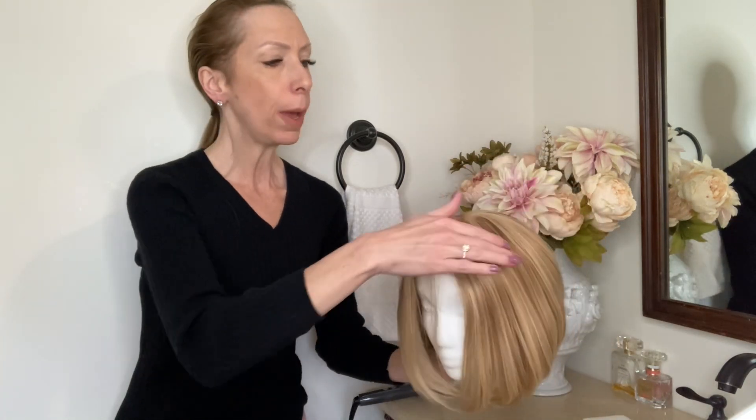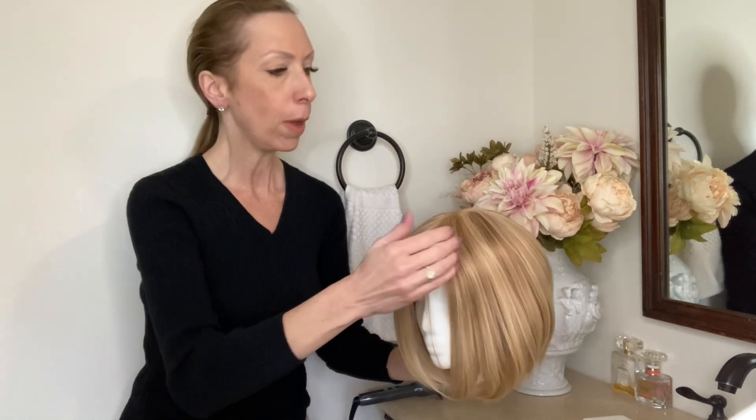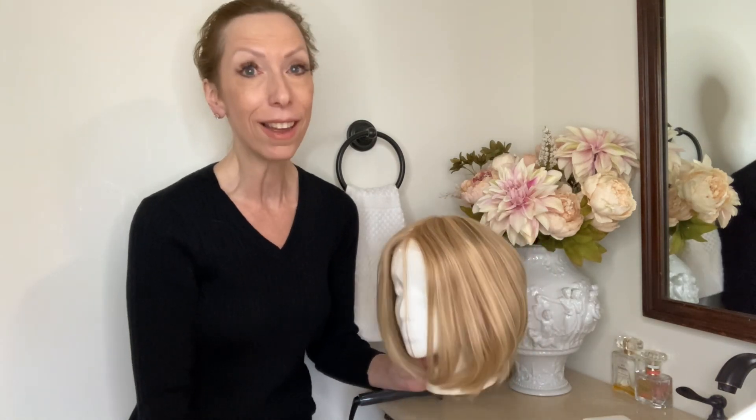When you receive Adele, this is what the top of the wig looks like. You have this large monofilament silk top so you can place a part left, center, or right, whatever you choose. You can always change the part if you'd like to change your hairstyle. I love the styling versatility with this wig because it's human hair and you can heat style it. Your styling options are really unlimited.